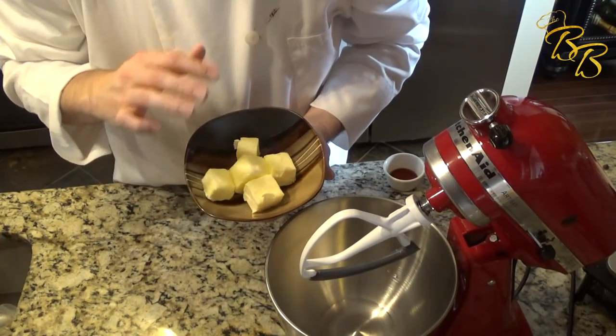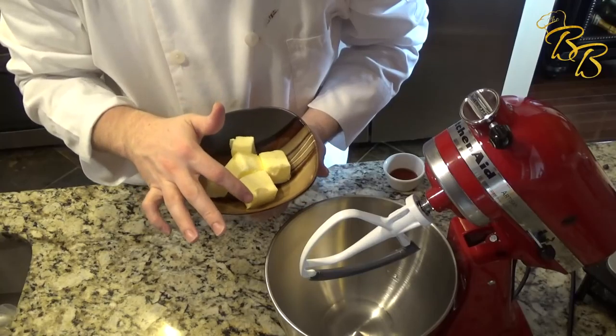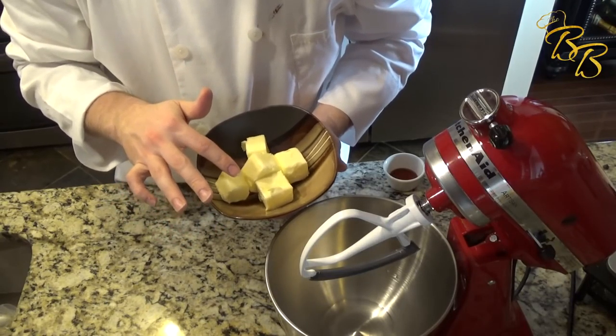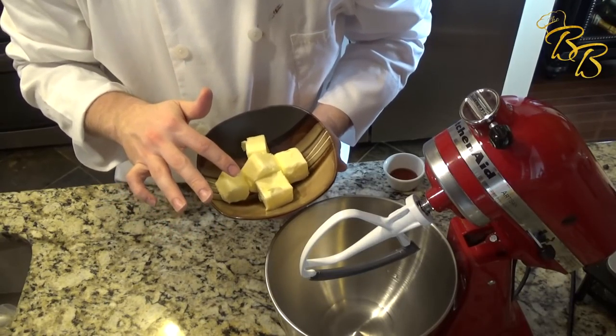To begin we're going to add our butter to the stand-up mixer. I left this butter out overnight to get to room temperature and make sure it's softened. The consistency you want to see is just that it's movable but not melting.